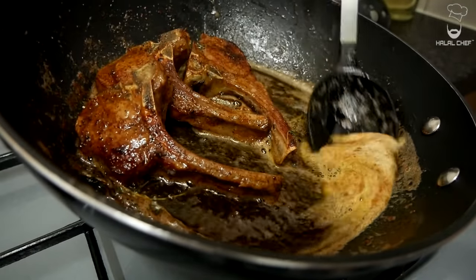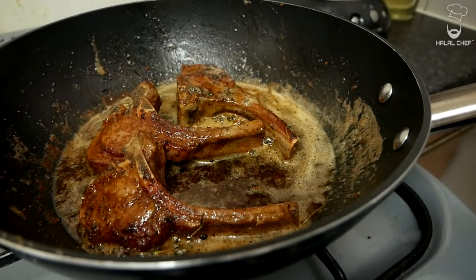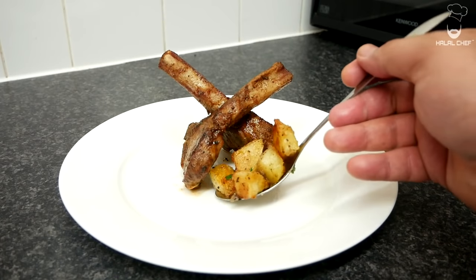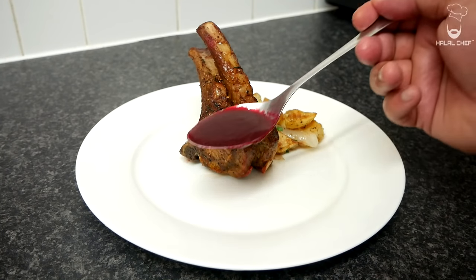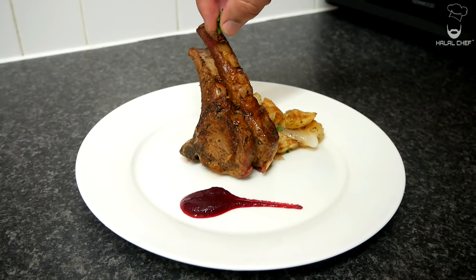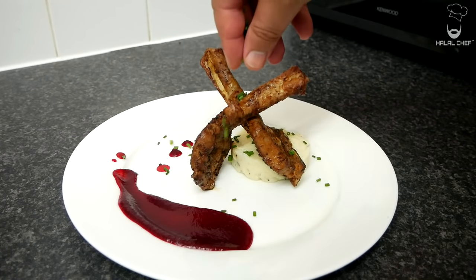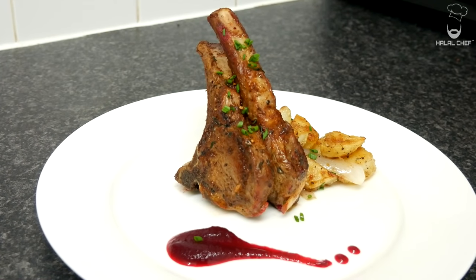The lamb chops are beautifully cooked — just turn off the heat and remove them. Let's plate these up: grab your lamb chops and place them in the middle. Add some fresh chives on top. Mouthwatering lamb chops with amazing potatoes and beetroot sauce — done!